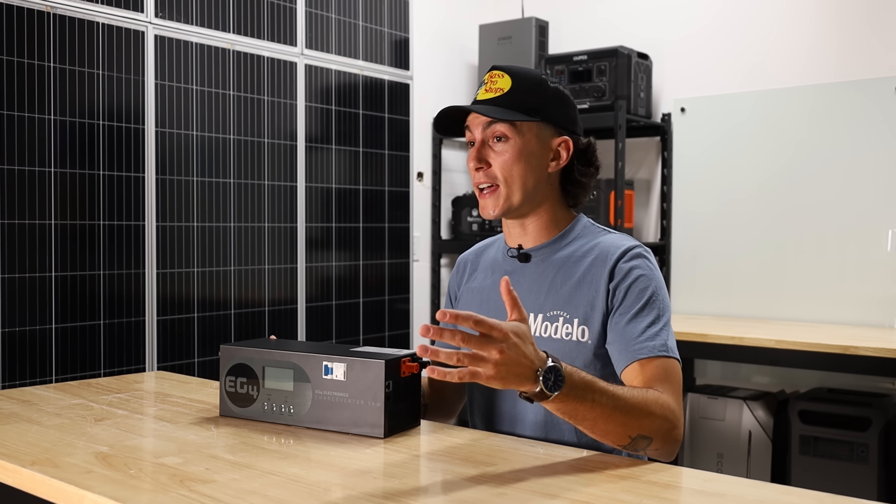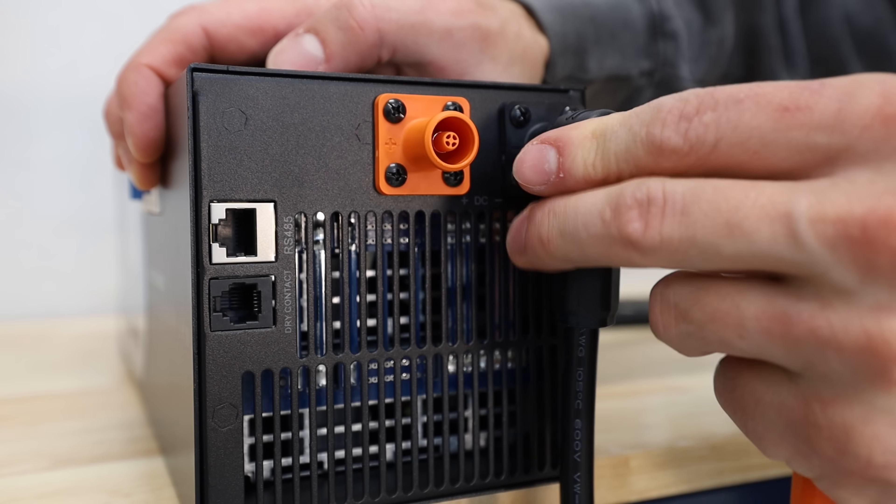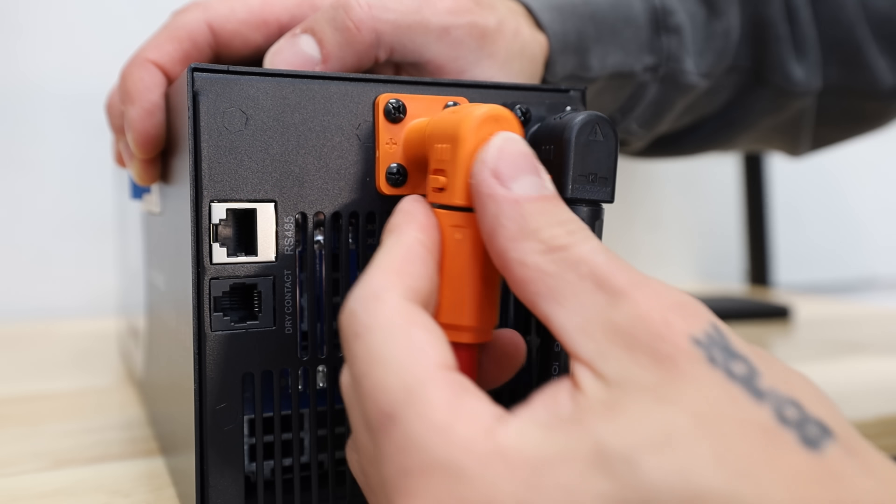In case you guys aren't aware, gas generators produce power in a way that's actually extremely harmful to electronics and a lot of devices that you might be trying to run off of them. If you want to check this thing out, we'll leave links down below. We also have some coupon codes so you guys can save some money on purchasing this thing.